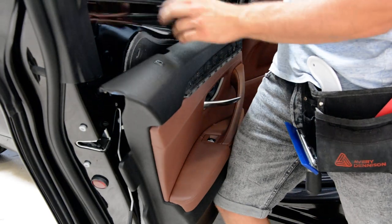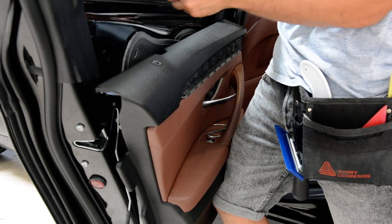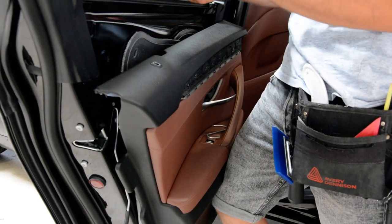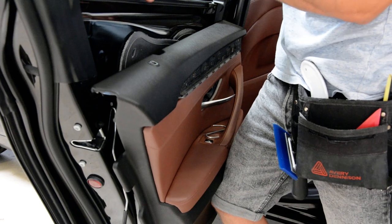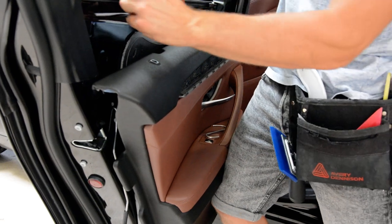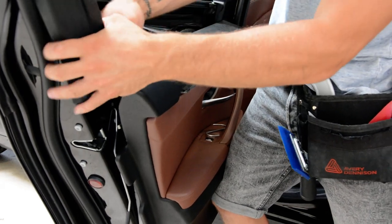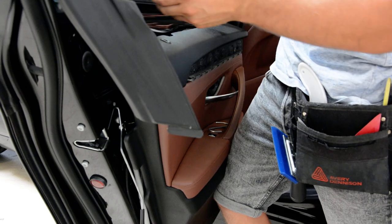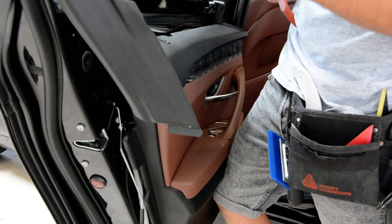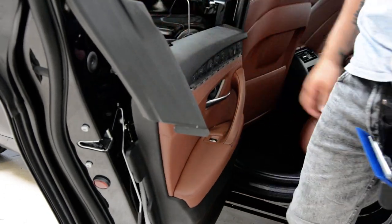If you want to remove the swiper, you need to remove this piece of trim here. Make some space here and after that take it like this. And this is how you remove the dropper knob on your F11.